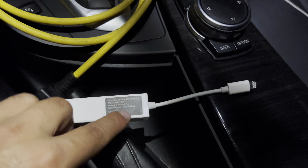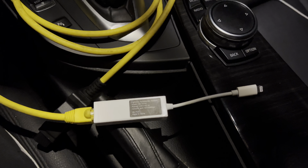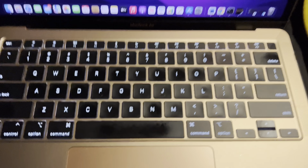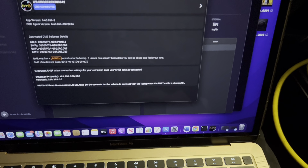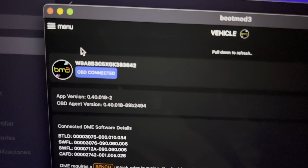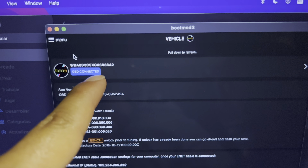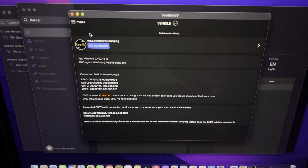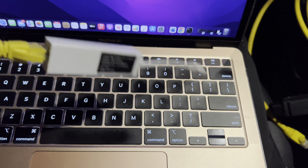I would always use this adapter when I bought my tune the first time, but for some reason I've had it for like three months now and it doesn't want to read my car. When I go on my phone it doesn't work — it just says BM3 OBD2 not connected. I'm going to show you guys a screen recording of how it looks when my phone is plugged in. So I was doing the screen recording, plugging my phone into the car with the OBD2 and ethernet port, and it worked.